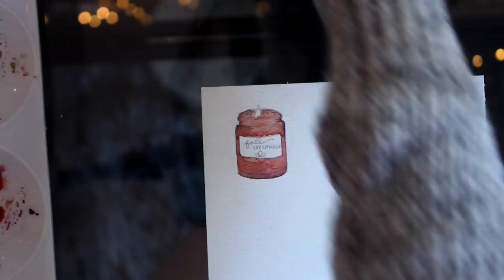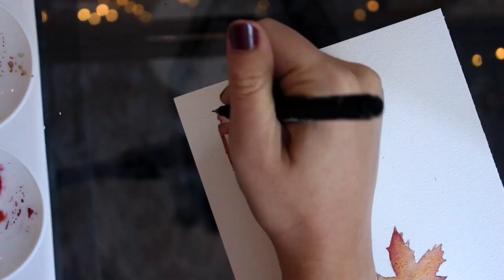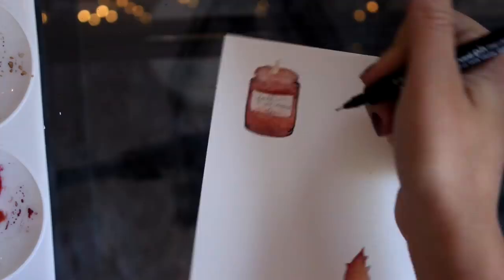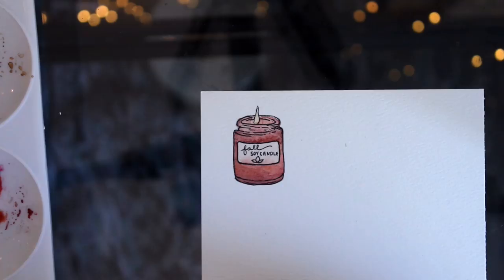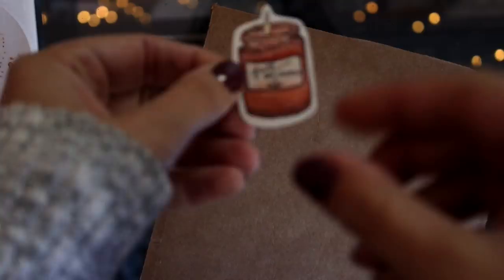This just helps it not bleed as much into the other colors. After I'm done I'm going to outline it with my Uniball pen just to bring out the edges of the candle and the ridges, and I'm going to draw in the little label. I love how this candle turned out — I love painting tiny little items, it turns out super cute!